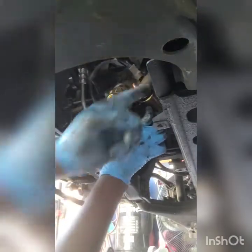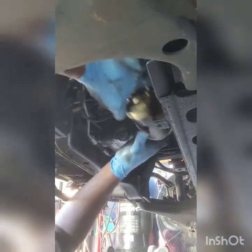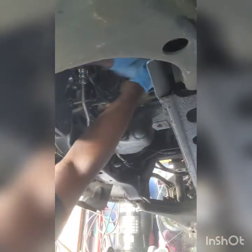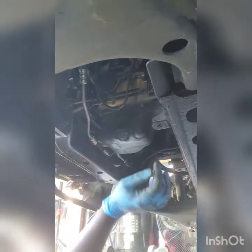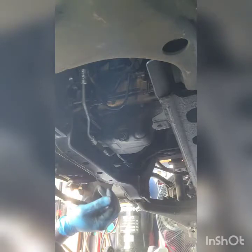Now we've got to slide it back up and line it up with the transmission. We're going to push it up there and line it up. Once it's lined up, we go to the back and put the shield back on.